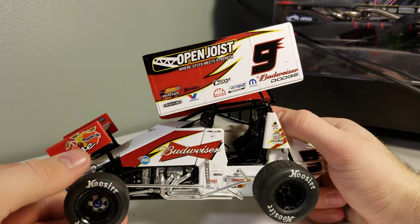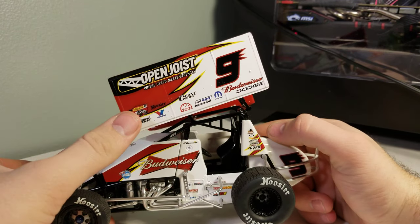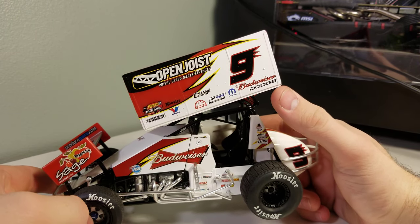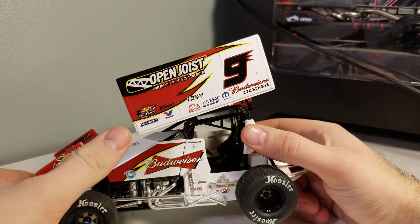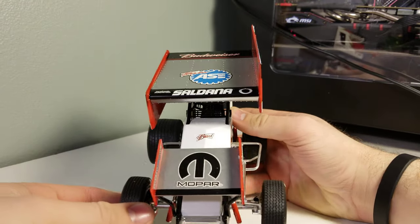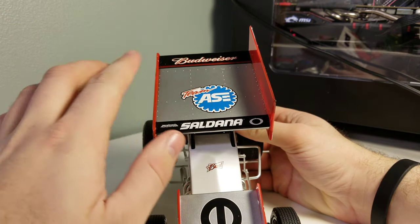Going down the left side here, we've got Budweiser. Down on the hood we got Sage Fruit, Open Joist up there. The 2007 is yellow and black and white instead of red, but they added Budweiser for this season. We've got the number nine up here, Budweiser, Dodge, Mopar, Mac Tools, Advanced Auto Parts, Outlaws, Hoosier, Freightliner, Valvoline — all up there. Then going to the front, we've got Mopar, Saldana, Team ASA on the top wing.